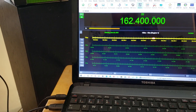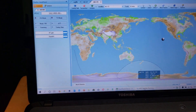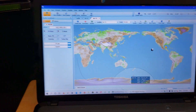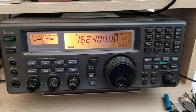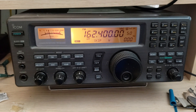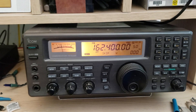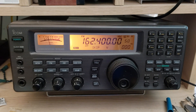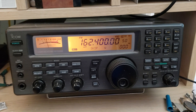That means satellite tracking software can also control it. I've decided to dedicate the ICOM for VHF/UHF for the time being — it won't always be like that, but for now it's dedicated for that. I won't listen to shortwave on it for the moment, although unplugging the sloper from the Yaesu and plugging it on the ICOM isn't that difficult.